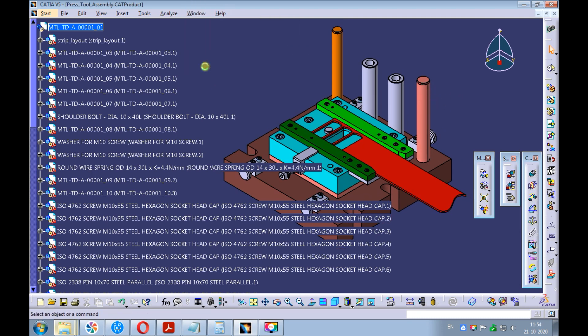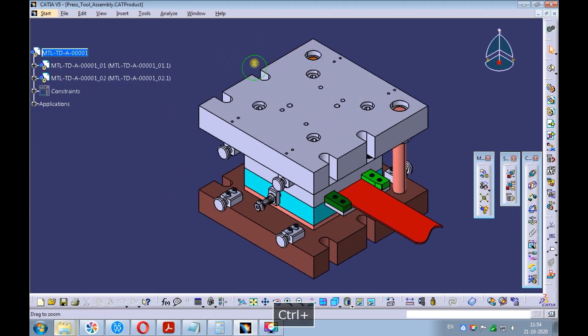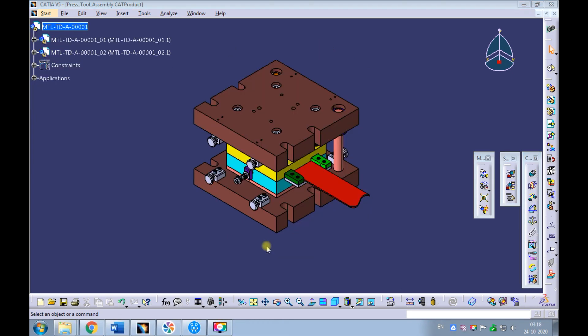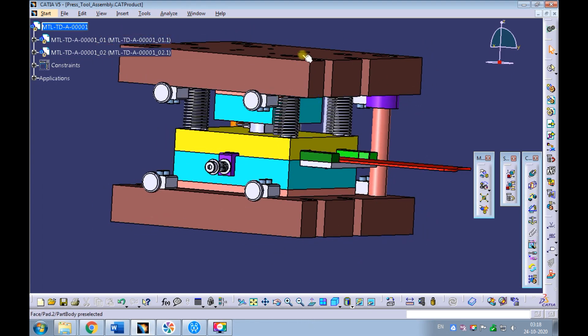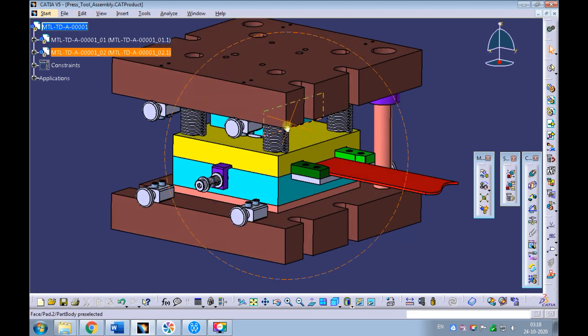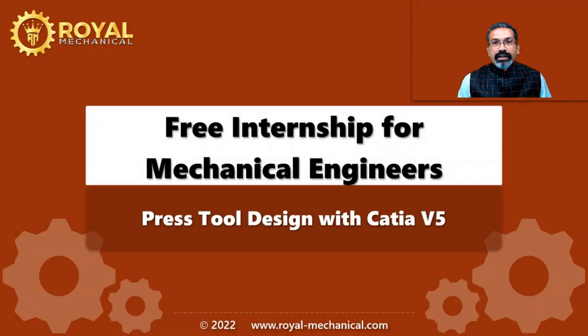Swap the window to the press tool assembly. Go ahead, repeat the procedure, and apply colors to all parts of the press tool. With this, we have successfully learned how to color the parts of the press tool in Catia V5. That's all in this e-learning module, thanks.